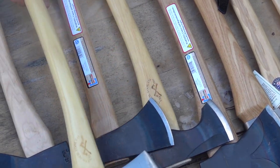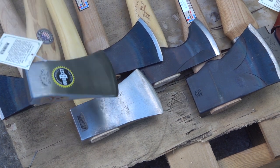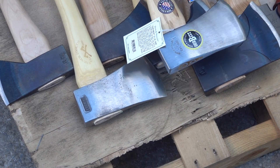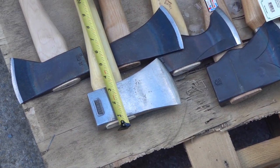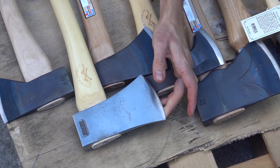Here we have the Council Tool Bad Boys Axe. Let me hold it next to the Snow & Ely Our Best Axe — you can see it's a slightly similar design, a little different. The handle length is 27 inches and you get a cutting face of four inches.